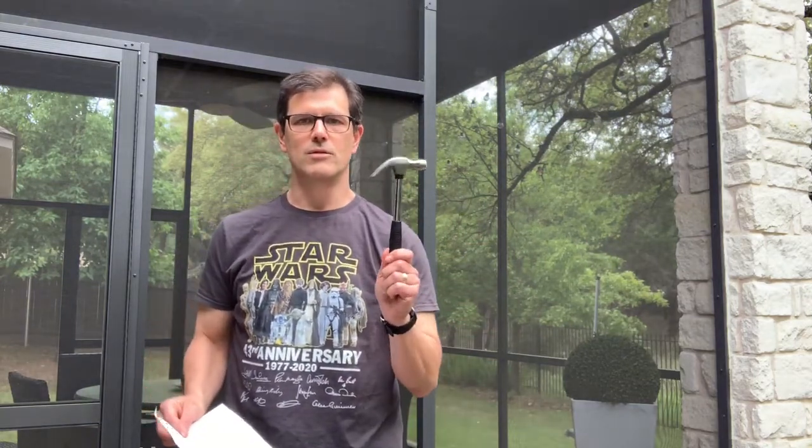I'm gonna start with the hammer. Hammer es un martillo. Martillo. And what would you hit with a hammer? A nail. In Spanish es un clavo. Un clavo.